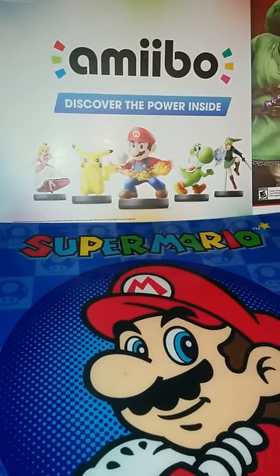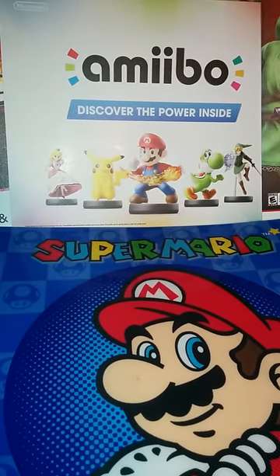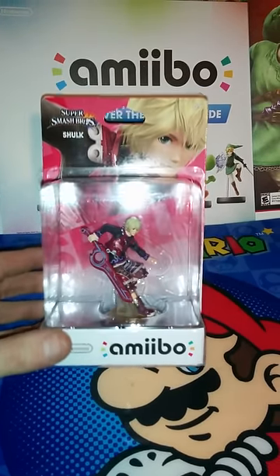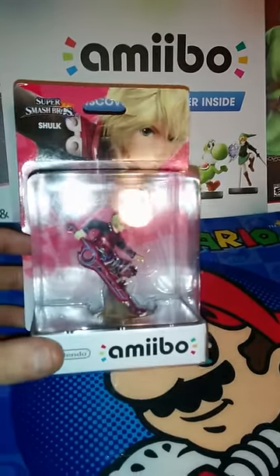Hey guys, Mario Madness here with his first unboxing video. I'm gonna bring it started off by Shulk, the one and only from Xenoblade Chronicles.